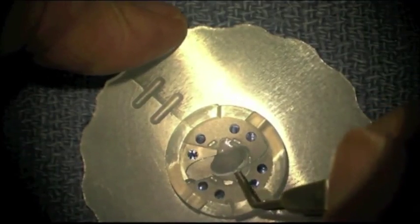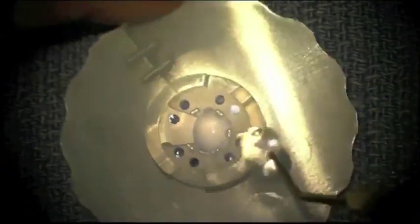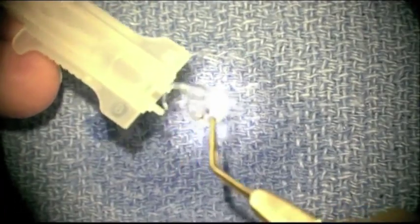Then grasp the intraocular lens at the haptic-optic junction and confirm the orientation of the intraocular lens with the picture on the back of the cartridge. Make sure it's in a backwards S configuration. Place the intraocular lens in the cartridge.